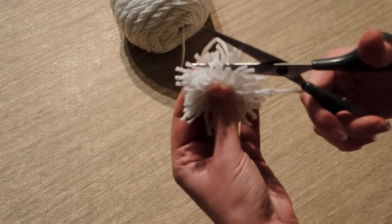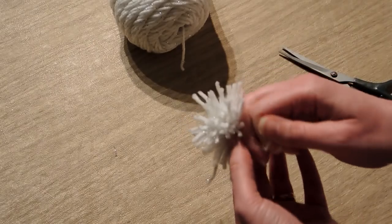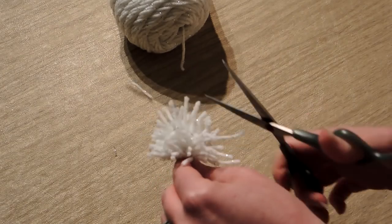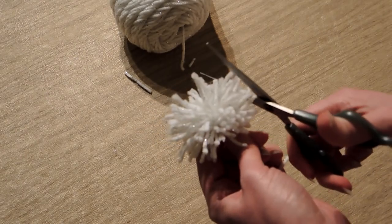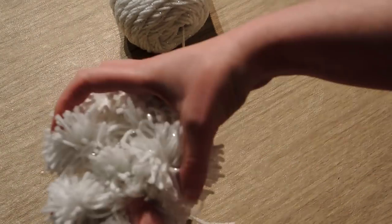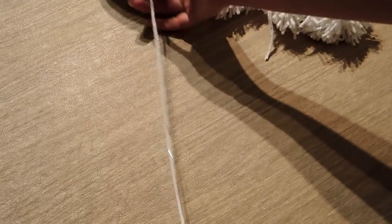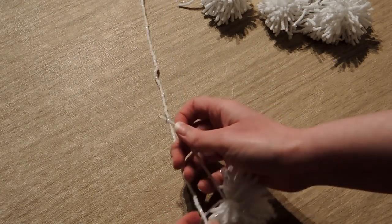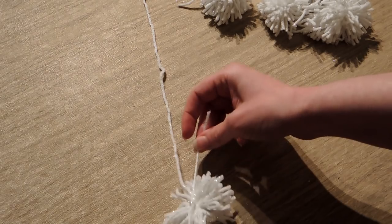You can make your pom-pom look super dense and fluffy if you give it a good haircut after cutting the loops, or you can leave it kind of shaggy like I did. I kept intact the wrap that held the entire pom-pom together — keeping those long ends — while cutting off the other little pieces sticking up all over the place. It kind of looks like a koosh ball! I made a whole bunch of different sizes: smaller ones wrapped around two fingers, larger ones around four fingers. Then I took those long ends and started tying them to a long piece of yarn.